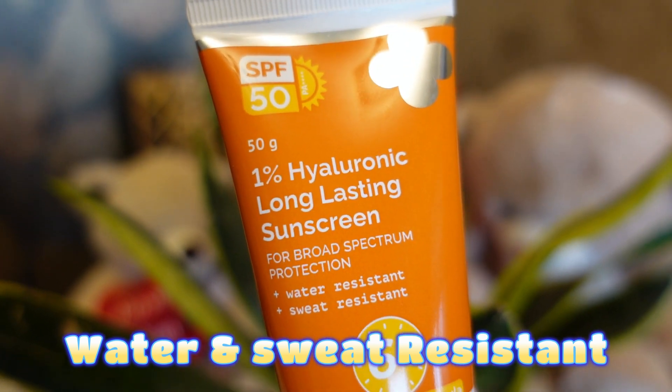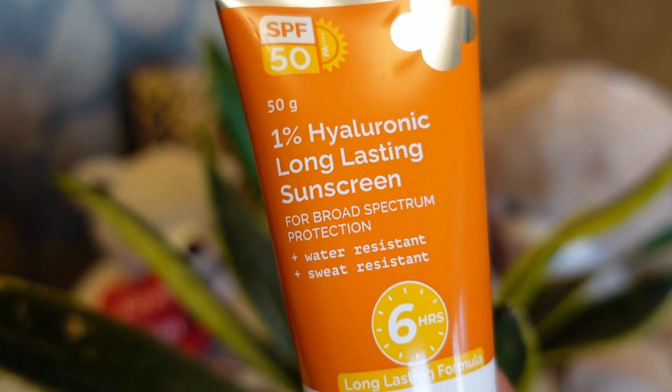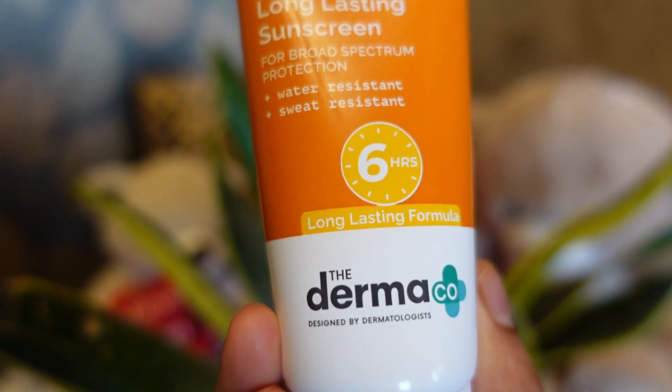This sunscreen is water and sweat resistant and it performs for 6 hours long-lasting protection. For 6 hours you don't have to re-apply the sunscreen.